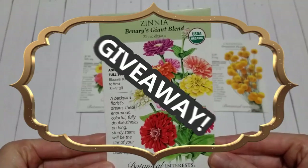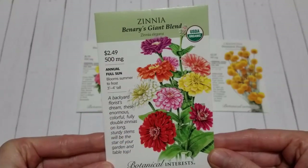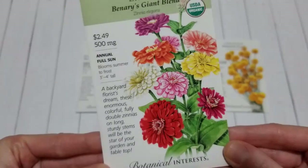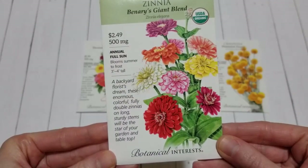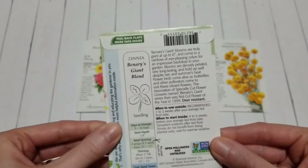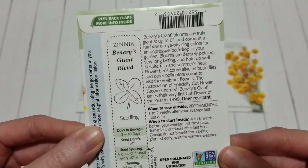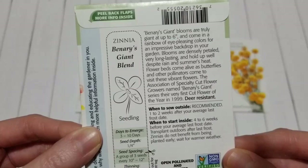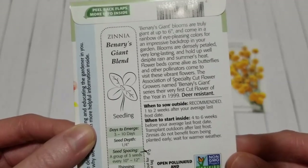I also want to do a giveaway. I'll be giving away this pack of zinnia seeds to one of you. These are the Bennery's Giant Blend. They're an annual, they like full sun, blooms summer to frost in big beautiful colors. They grow three to four feet tall and their blooms can get up to six inches. On the back there's a lot of good information — when to sow them outside, when to start them inside, everything you need to know on how to grow your zinnias.